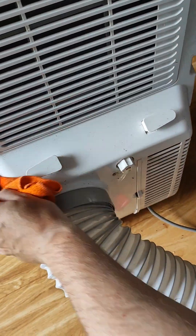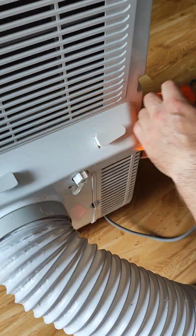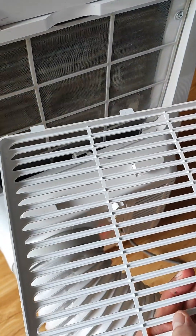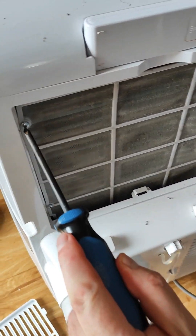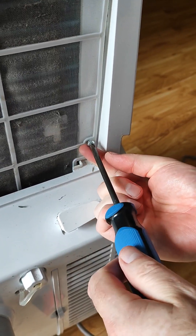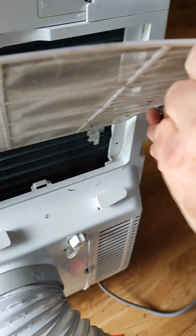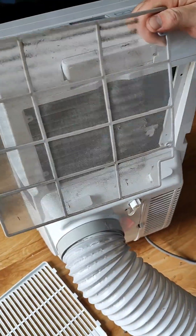So once we have the heavy stuff taken off, we're going to clean out the filters. The first one we'll do is the top one at the back. We just clip out the protector, then there are four screws here you can see, so we unscrew these. There's our filter, and as you can see it's pretty dusty, so I'm going to use a paintbrush.